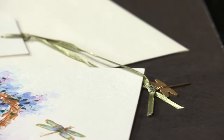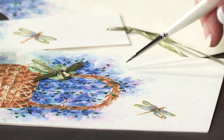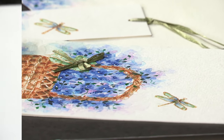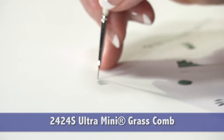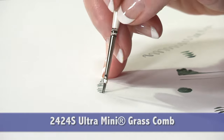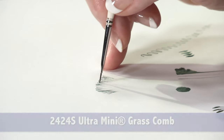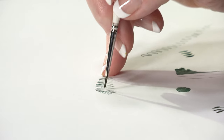Such as we've done here — tiny leaves all through this watercolor. The grass comb is for texture; many artists use it for animal fur, hair, bird feathers, or tiny line work where you want texture.